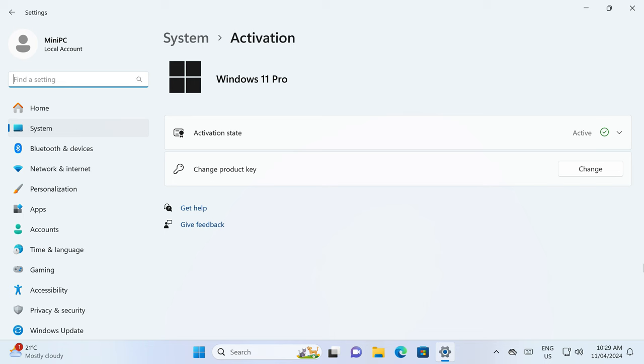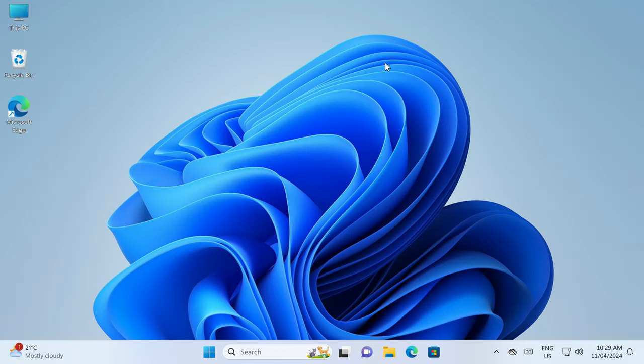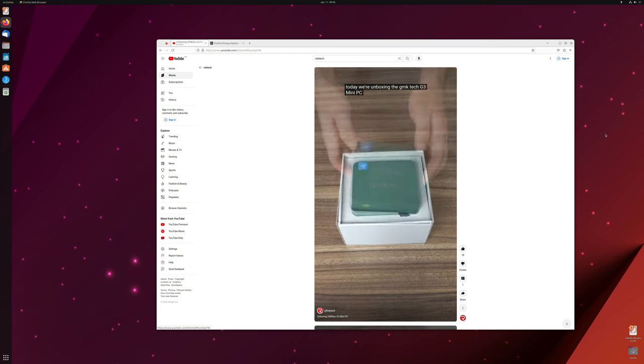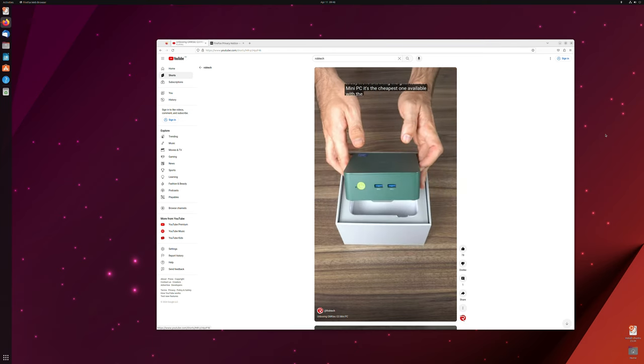It seems to have had some small modifications, such as removing the need to create a Microsoft account during setup and some desktop icon changes. I scanned it for any nasties and it came up clean. Ubuntu works fine on this one, as it has on every N100 mini tested so far.